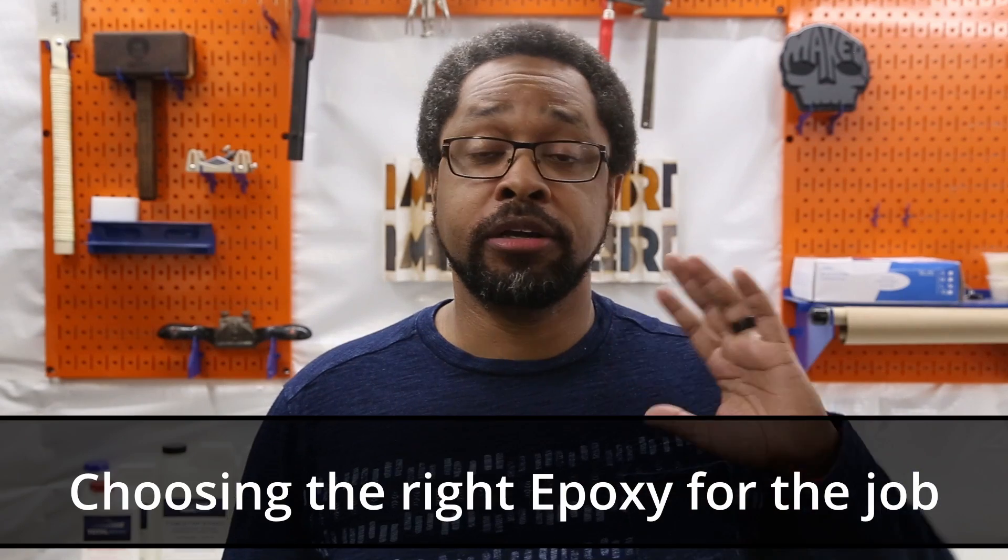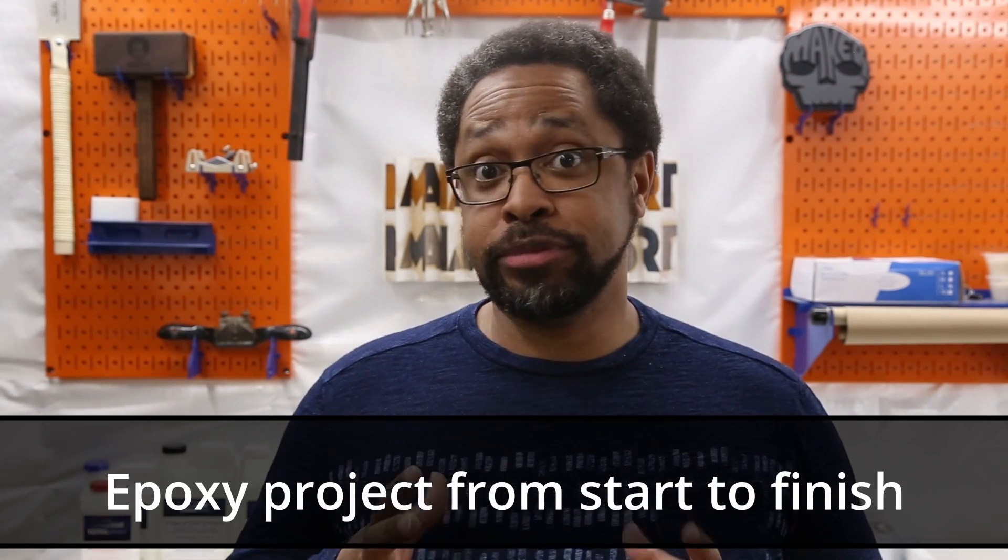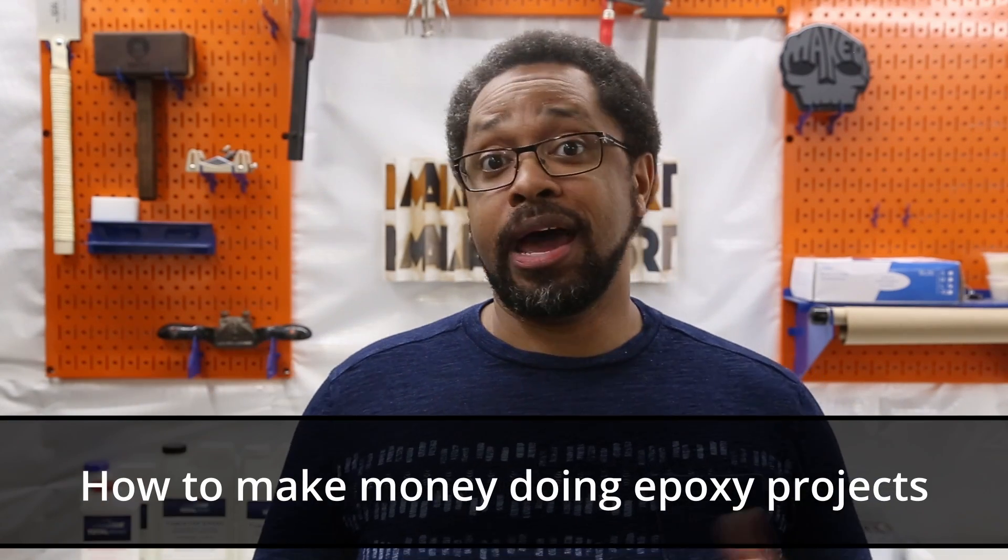This is going to be a multi-video series that covers a wide range of topics — things like choosing the right epoxy for the job you're trying to do, doing an epoxy job from start to finish, and of course, profitability. How do you make money off of any of these epoxy projects?